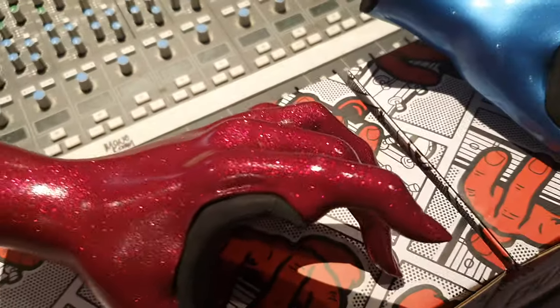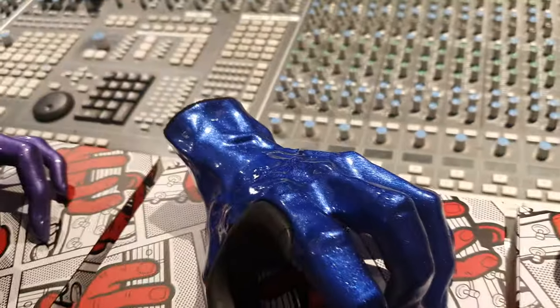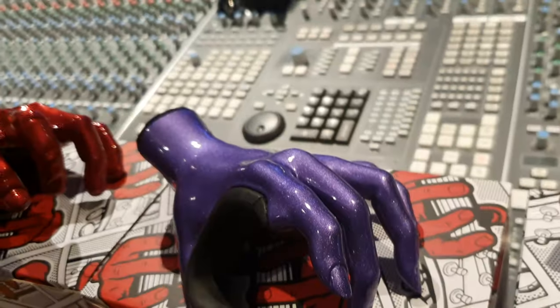They've got a ton of different designs — they've got zombie hands, skeleton hands, we've got them all. The detail is crazy: you've got the veins, the knuckles, the fingertips. It looks so cool.